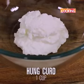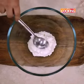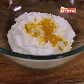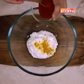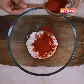For the marinade we need about 1 cup of hung curd. To this I'm going to add a few ingredients starting with turmeric powder, 1/4 tsp. Chilli powder, 2 tsp — I've used Kashmiri red chili powder.